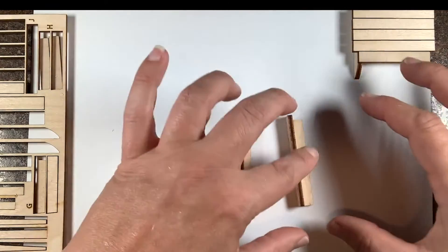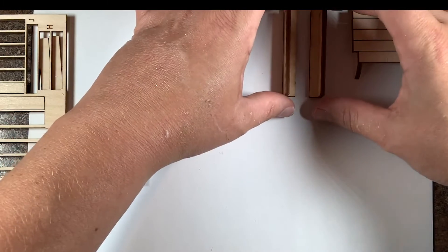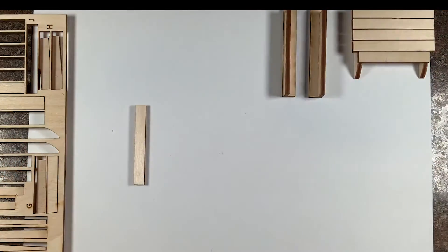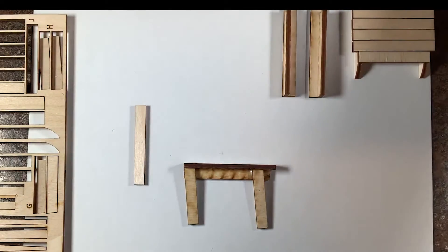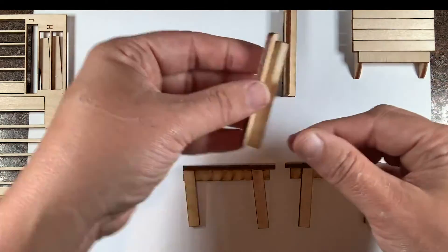This is an important piece — you definitely want to set these aside to dry. For demonstration purposes, I have a dried piece here. So this is what we are going to create next: the legs. For the legs you're going to want pieces H and G, and there are two of each.